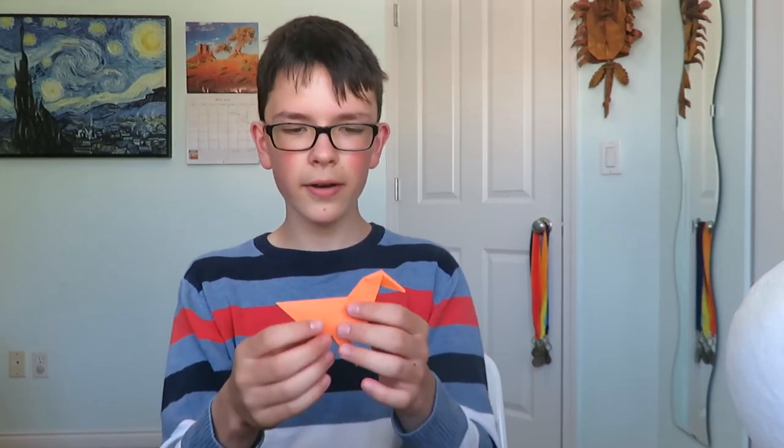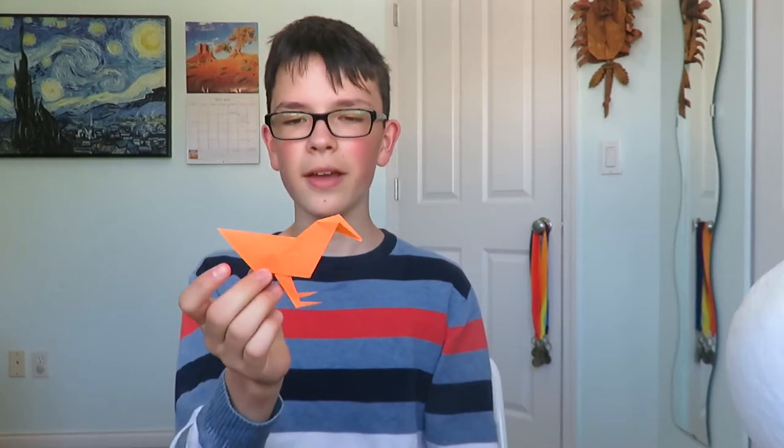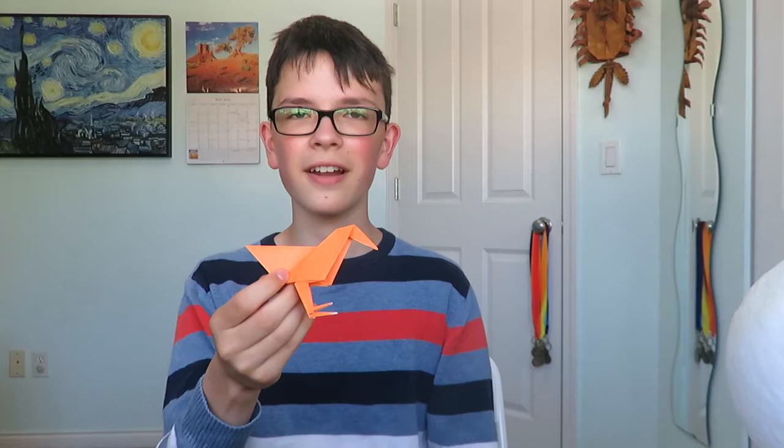Hey everyone. I realized the models I've taught lately are fairly complex and a little hard to follow, so today we're gonna go back to basics and make a very traditional-esque model. This is an origami sandpiper that I just designed, and it has a really traditional holding style, which is kind of nice. So without further ado, here's how to fold it.